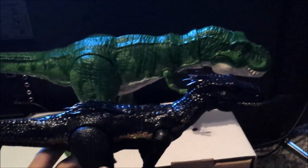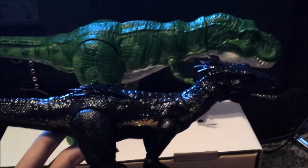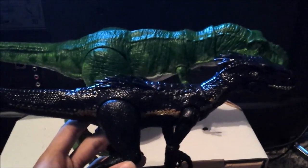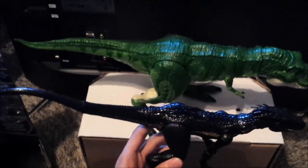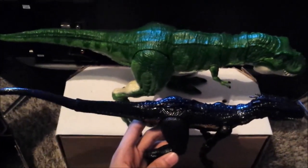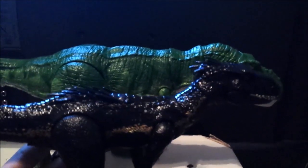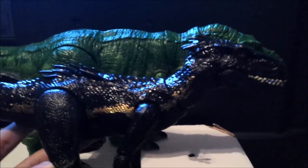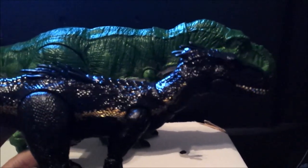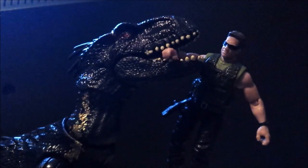Here's the Indoraptor next to the Extreme Chompin' Tyrannosaurus repainted version — they're both $20. The Indoraptor is a bit smaller than the T-Rex, though they're almost on scale. You can tell the Indoraptor is a tad shorter, and they're almost the same length but don't scale up super well. If you wanted better scaling, you'd want the Thrash and Throw Rexy or the Colossal T-Rex.